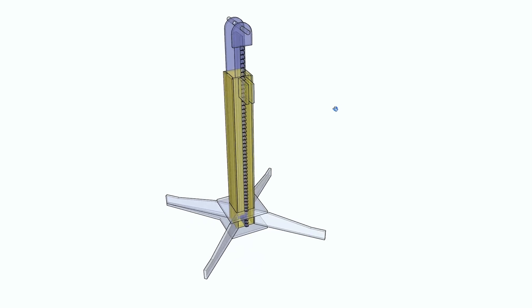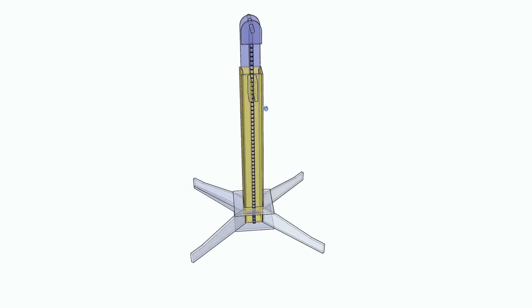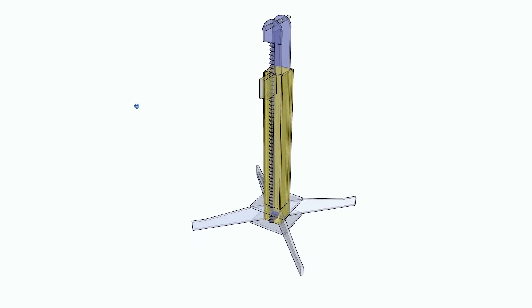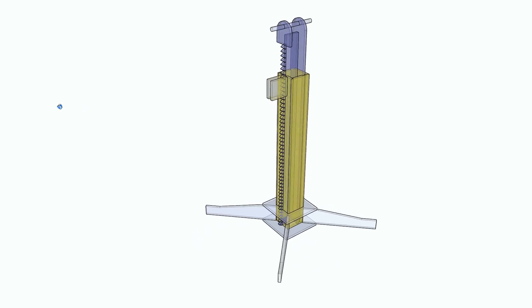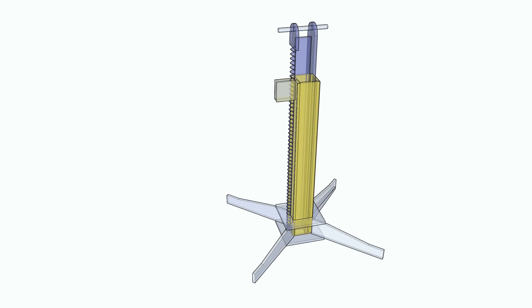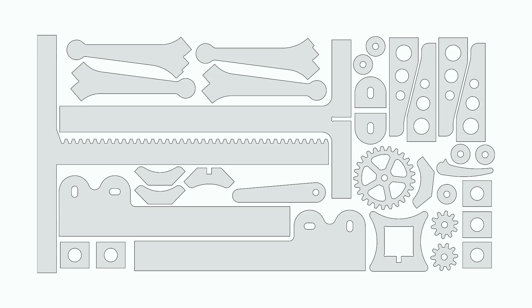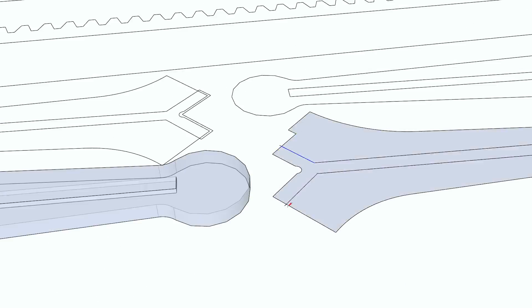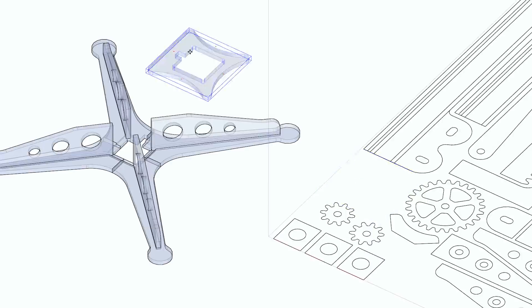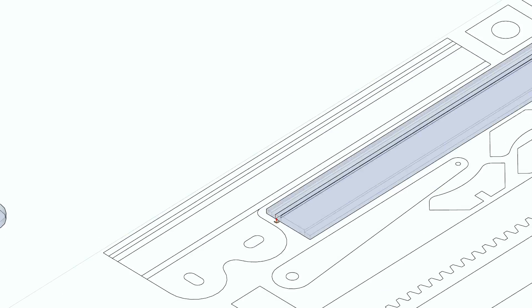I wanted to do something that I could cut out of a sheet of plywood. I modeled my initial ideas on the computer and came up with something I thought would work. It's basically a piston that runs on a rack gear. The process I came up with was to take the model, draw it as flat 2D pieces in a CAD program, then bring those parts back into SketchUp to build the lift as though I was building it from parts cut on the CNC machine.